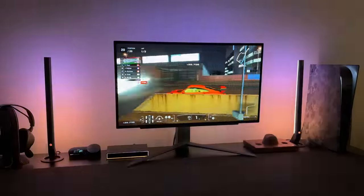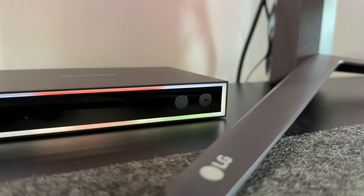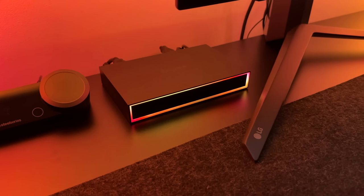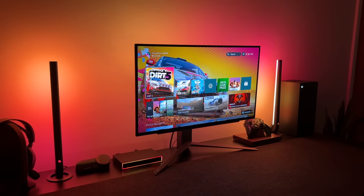As for the box itself, on the front it's got two buttons — one for switching between the three HDMI inputs, and the other is the power button. Something you might have noticed is there's RGB lighting on the front, and this syncs and matches exactly what's on the back of your monitor. That's a pretty cool idea, but if you don't like this, you can actually switch it off in the app.